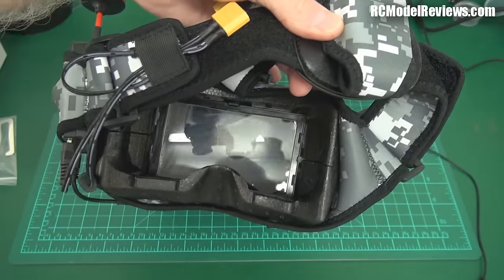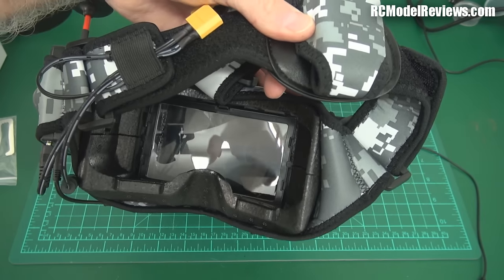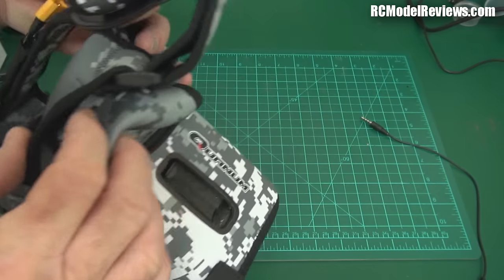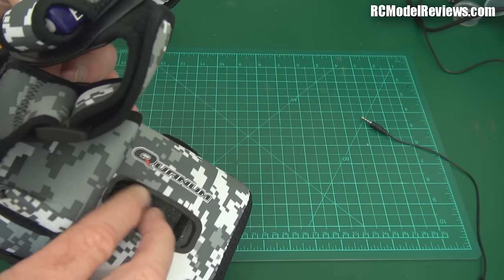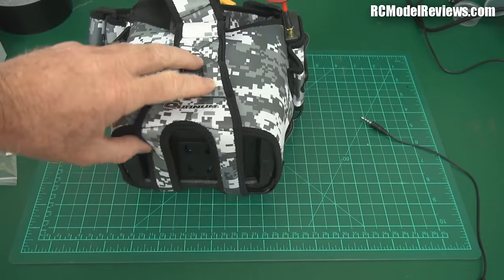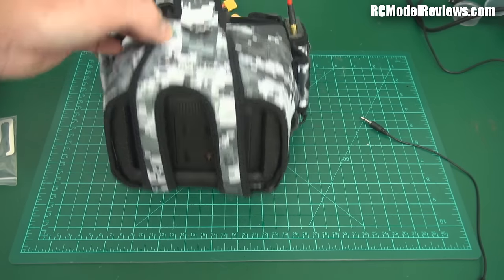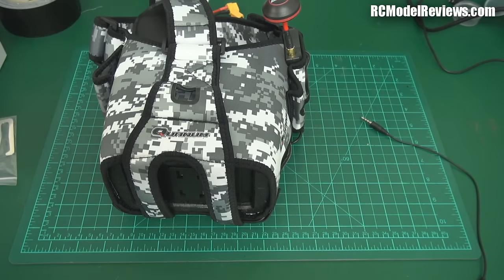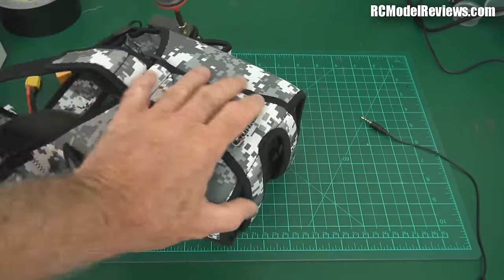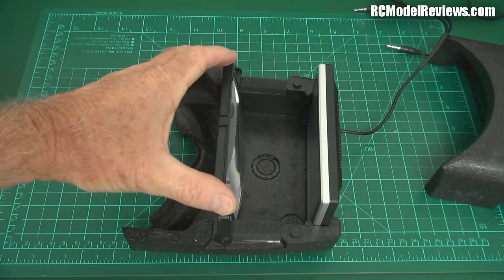The focal length is even worse than with the old fresnel lens. The picture is sharper because there's no fresnel distortion, but the magnification is inadequate and sliding the sliders makes no difference whatsoever. So I'm going to move the screen to the back of the polystyrene as HobbyKing recommends. I'm going to use duct tape first rather than the foam, just to test it out before committing.